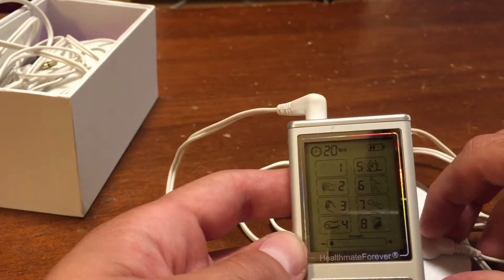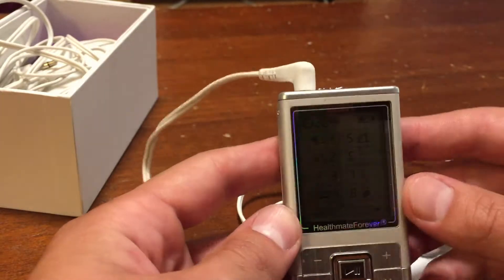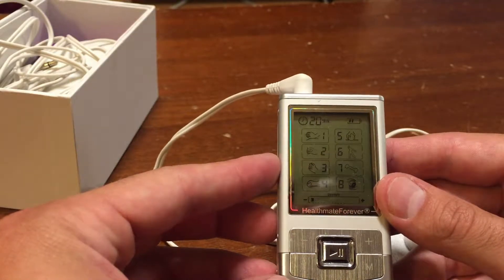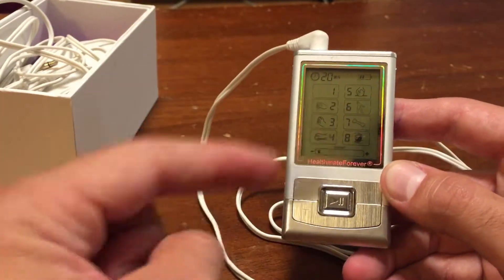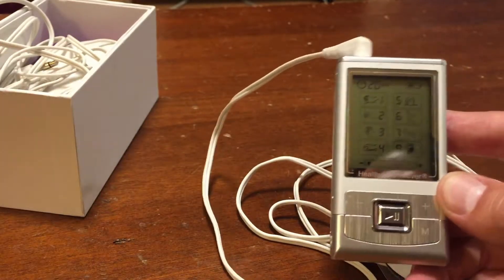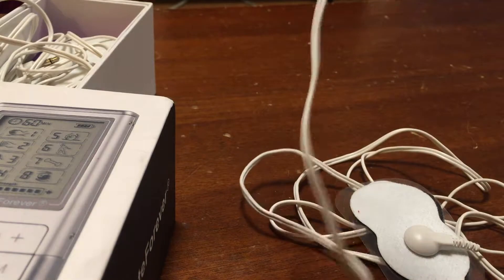A lot of times if you go into a clinic for physical therapy, you're going to end up getting hooked up to a muscle stim or TENS unit. They're usually a lot larger than this, but I guarantee this little thing right here is plenty for getting the job done.